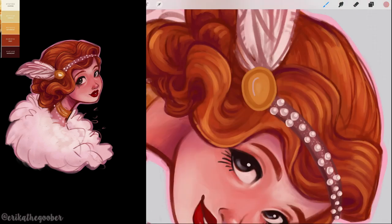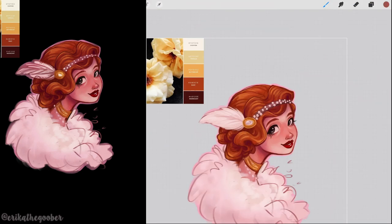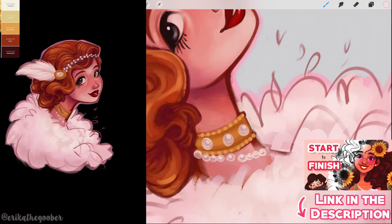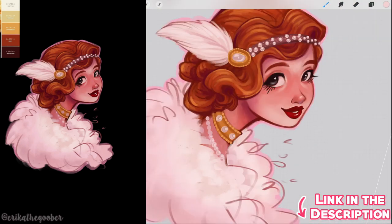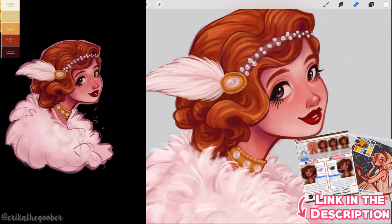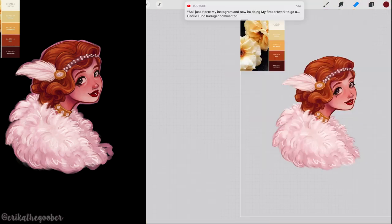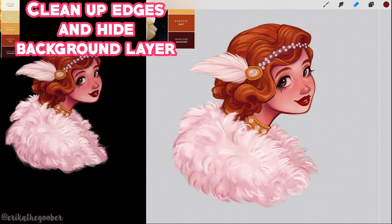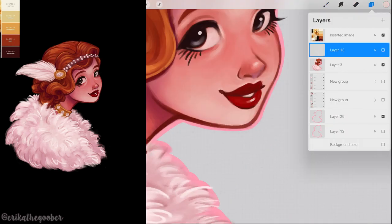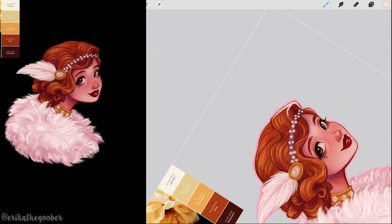I incorporated a lot of pearls and gold because they fit perfectly with my color palette. The way I painted the sticker design is basically the same way I paint all of my illustrations. If you'd like to learn more about my painting process, I have a video on YouTube, or you could check out my Patreon for in-depth tutorials. Once you're finished with your design, clean up around the edges with the eraser tool and make sure your background is transparent. In Procreate, uncheck the visibility on the background layer — it will show a checkered gray pattern, which means it's transparent. This is very important when it's time to save your sticker design.